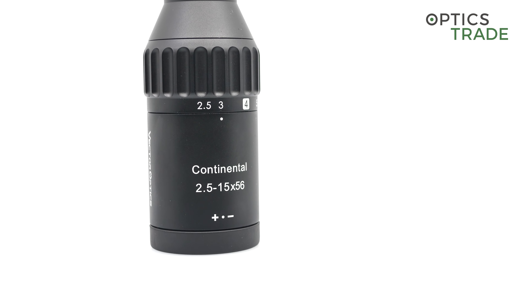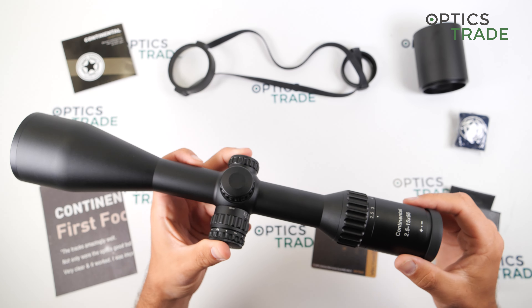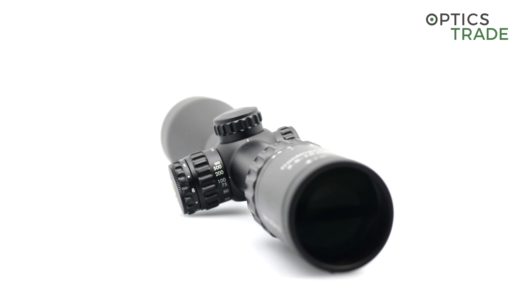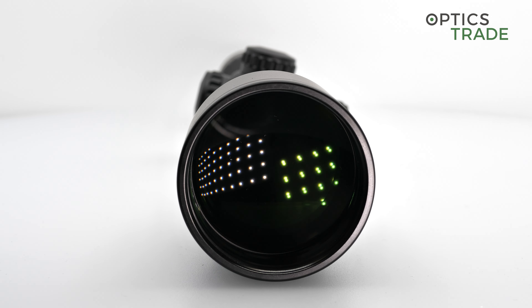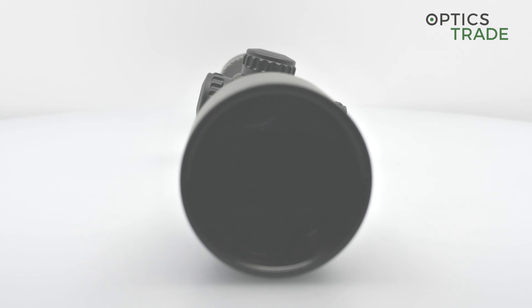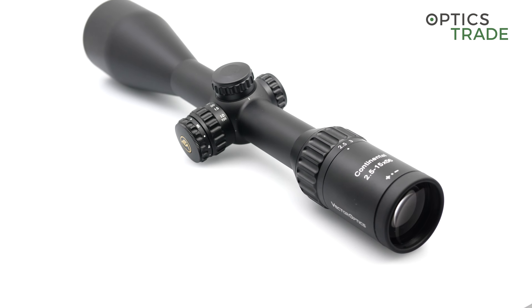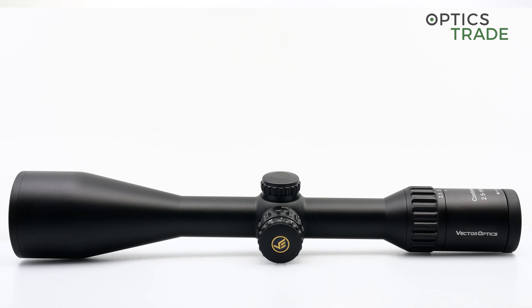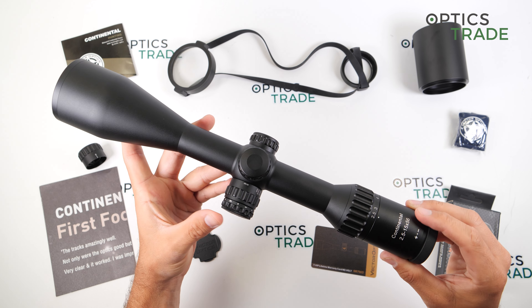The construction is very well made. It is completely made out of metal, with the only rubberized part on the ocular. It is shockproof up to a caliber 338 Lapua Magnum. The entire housing is nitrogen purged, which means the lenses will not start to fog if you use the scope in a cold environment. It is also waterproof up to 1 meter for 30 minutes. It is very lightweight at 670 grams, and at 370 millimeters it is a pretty much average length compared to other riflescopes with similar magnification and objective lens diameter.